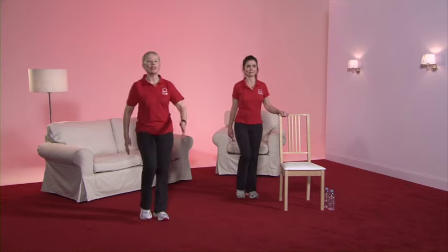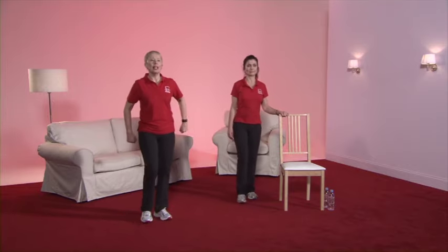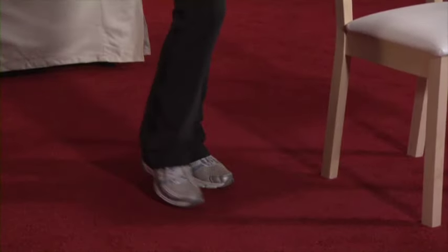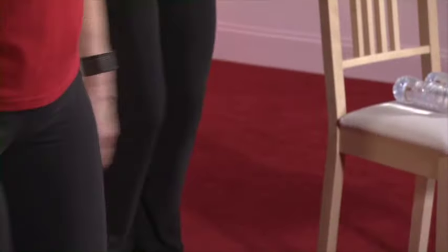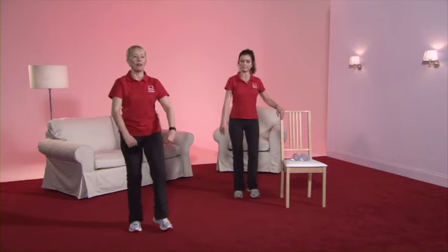We're now going down to gear two — take the oomph out of the march. It's a toe tap. Here we go — a smaller bend of the leg and a small movement of the arms. The march. Back to the heel dig. But again, you're in charge — if you're starting to get a bit achy or puffy, bring the arms back down. Your choice. And back to the march.